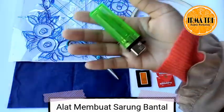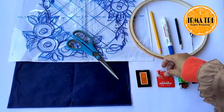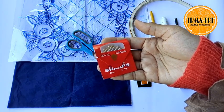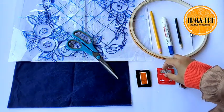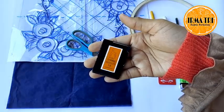Yang pertama adalah jarum sulam. Yang ini jarum alis ya. Ini korek api gas. Ini jarum tangan biasa ya. Kemudian ada lagi jarum sulam yang lokal, jadi ukurannya yang kecil.